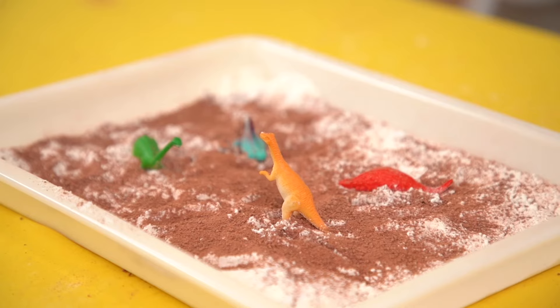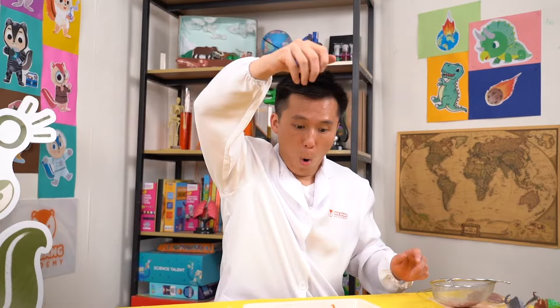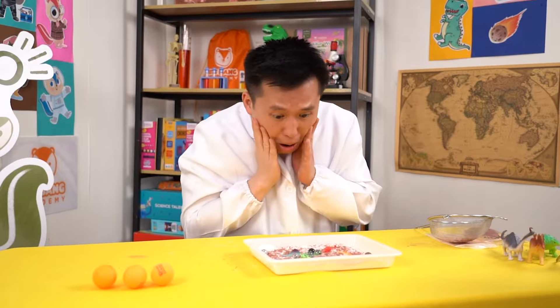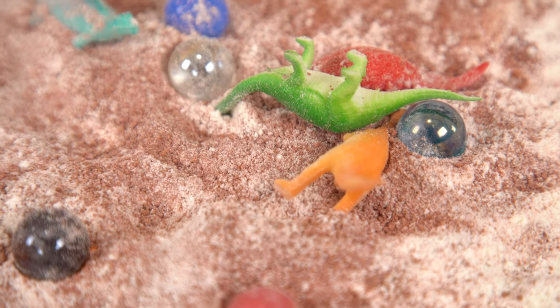If you have more marbles, you can even drop them all at the same time to create a meteor shower. Wow, look! The dinosaur got hit by the meteors and ash!